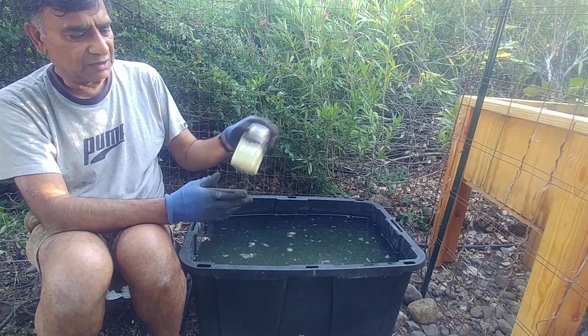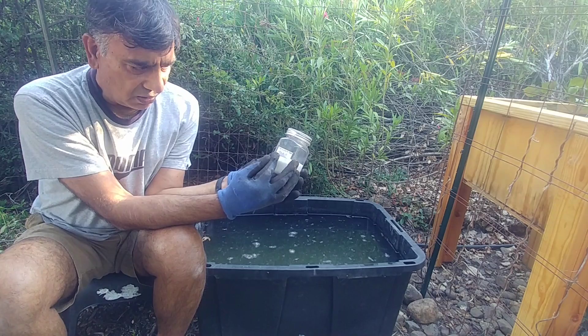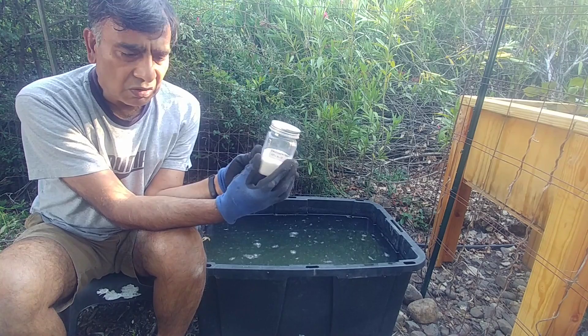To balance out the missing nitrogen and also to add calcium, we use calcium nitrate, which is 15-0-0 — 15 being calcium nitrate, no phosphorus, and no potash. This is also put at the rate of 2 grams or half a teaspoon per gallon of water, so another 24 grams of this solution.